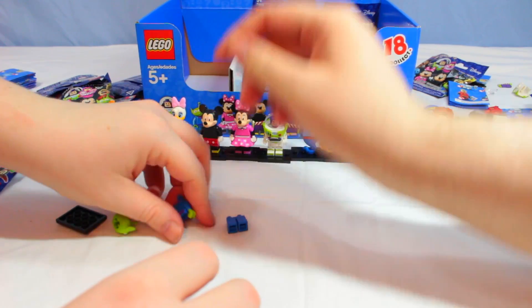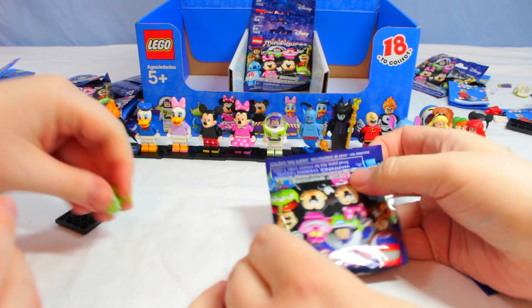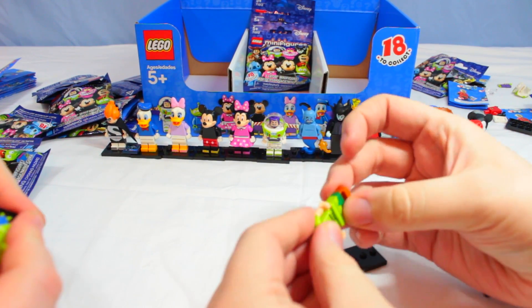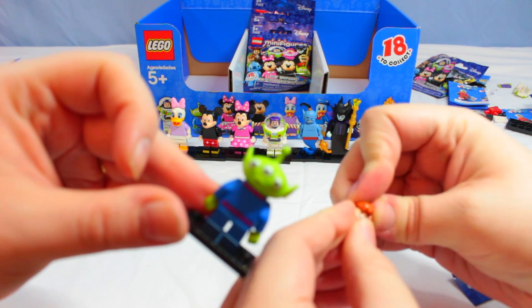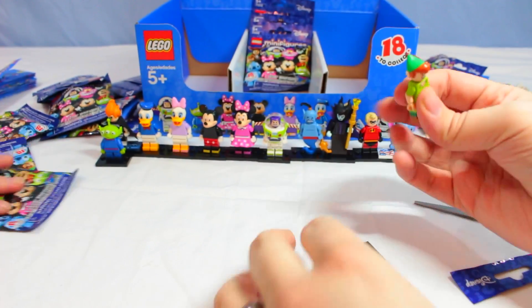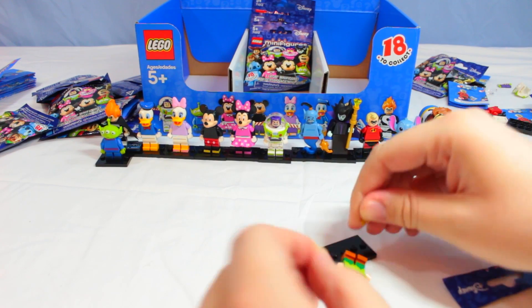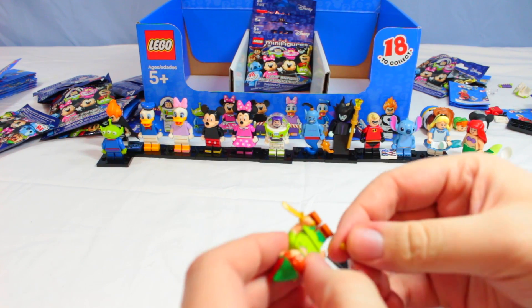It's the alien from Toy Story! While Alicia puts that together, I'm really hoping this one's not a duplicate — it's Peter Pan! I almost can't contain myself. I love LEGOs! There is the alien — the claw machine ones — and Peter Pan with his little daggers.